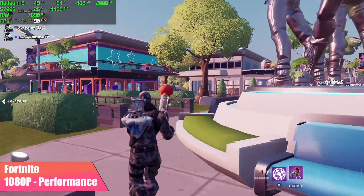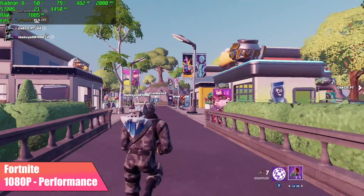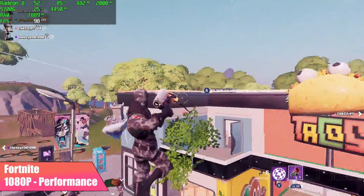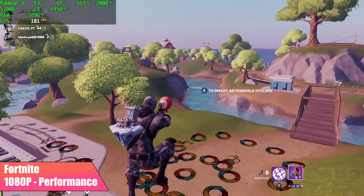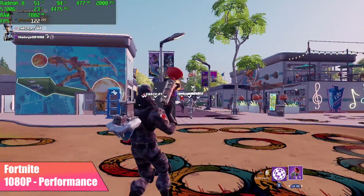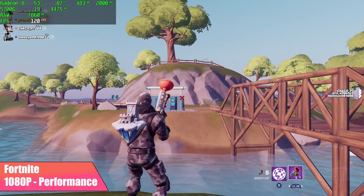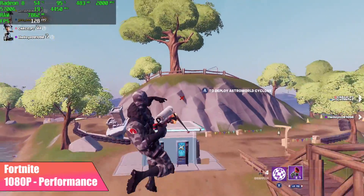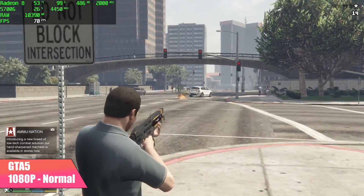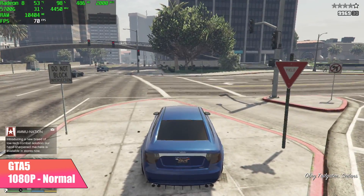When it comes to Fortnite, we're running at 1080p with the new performance settings on, with textures on high, and we got an average of 83FPS. Here's GTA 5 at 1080p normal settings — by the end of that run we have an average of 71FPS.